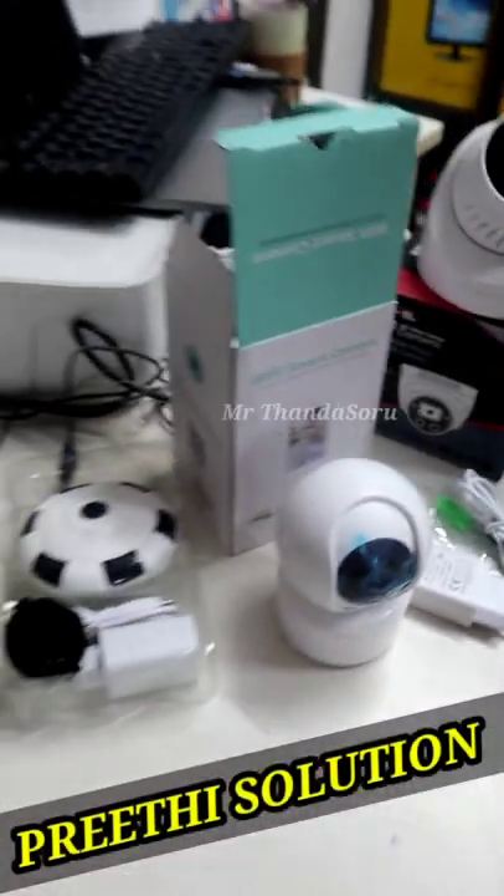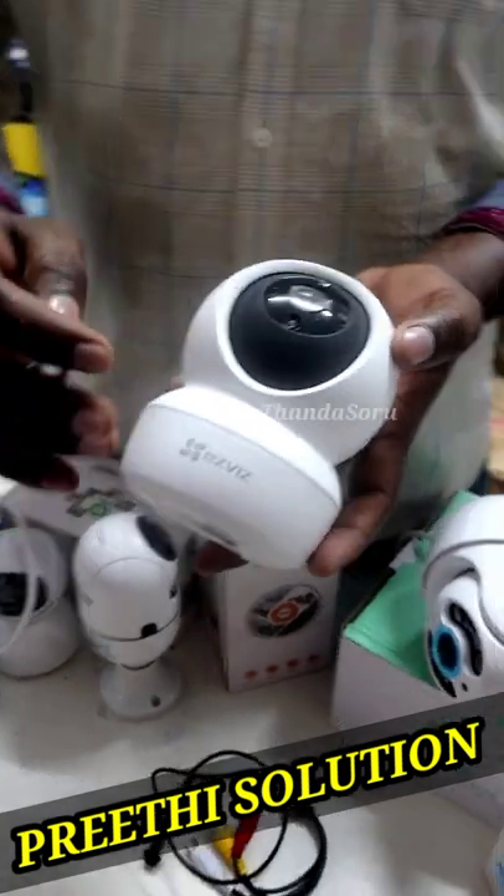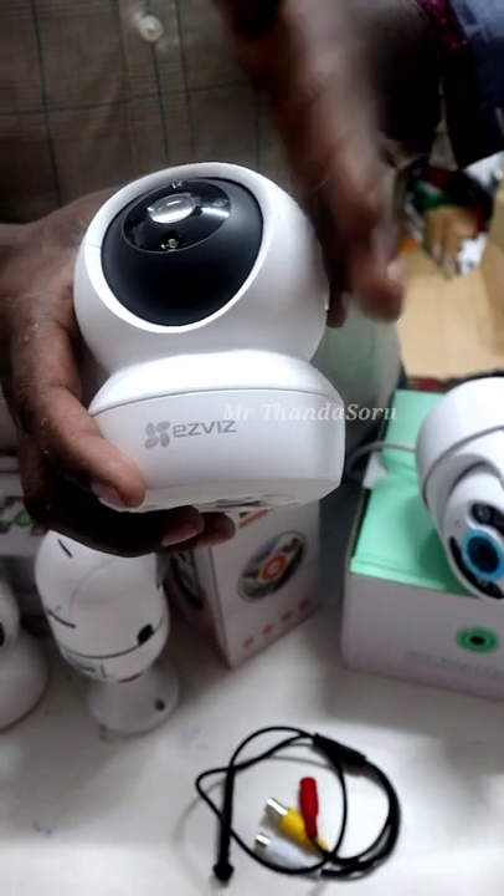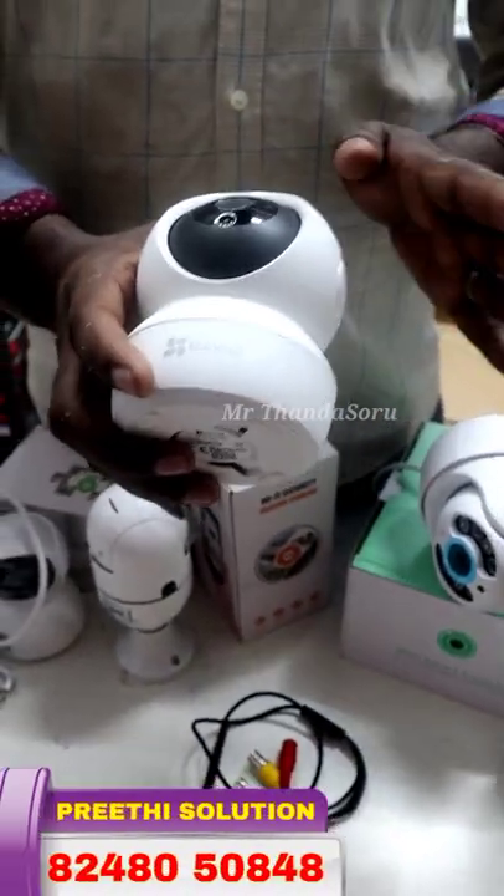If you have a 10 variety in shop, Preedy solution — for that, this is a baby monitoring camera. It comes with a 2-year warranty and Wi-Fi function. You can adjust everything up and down and left and right.